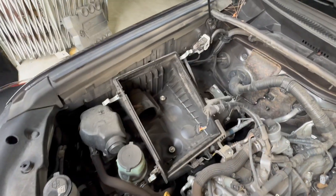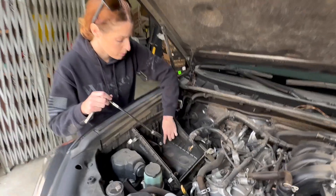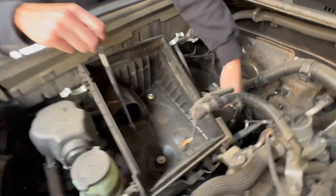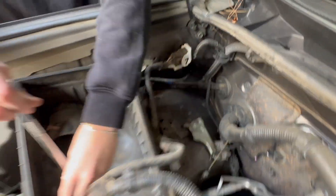Remove the air filter, and that's going to give you access to the bolts that we need to remove to get the bottom portion out. Remove these two bolts inside the air box — one in the back — and then disconnect the harness from the air box so we can remove it.